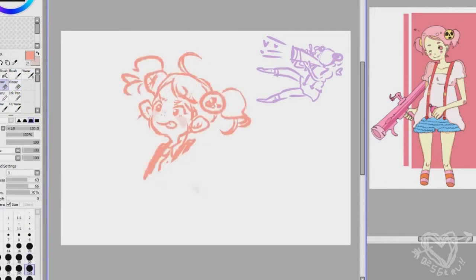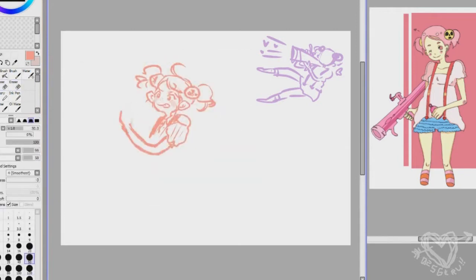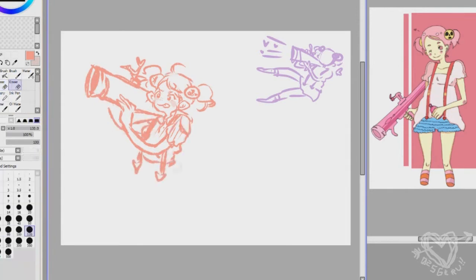I don't want my drawings to ever look stiff — I don't know why I said that. I'm recording this without a script, so please excuse all of it. That would be very kind of you.